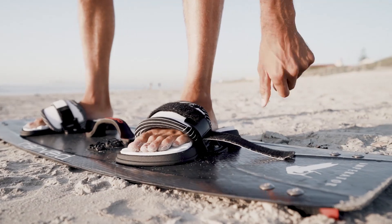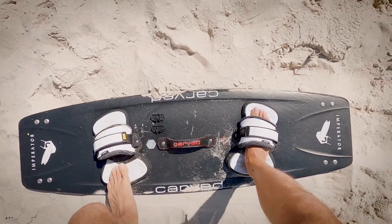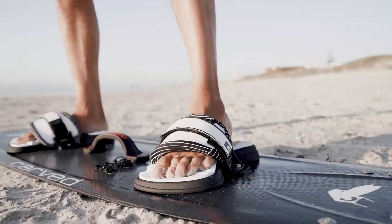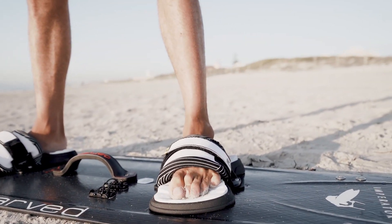Loosen your straps to allow your feet to slip in and out more easily. It's weird at first but trust that it's going to be awesome once you get used to it. You're going to need to rely on your toes more to grip the pads.